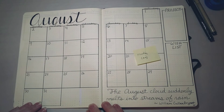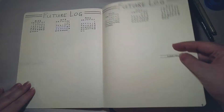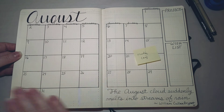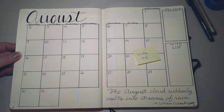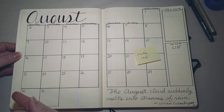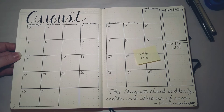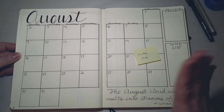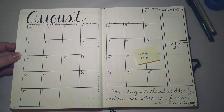Here is my first monthly spread. In Ryder Carroll's system, you start with the future log with all your events, and then when you come to your monthly spread you make your calendar and transfer all the events from the future log. His monthly calendar is super simple — just a list of the days from 1 to 31 and you write events next to those days. It's simple and brilliant, and I did try it, but I didn't like it — my brain likes to operate with a calendar in a grid.